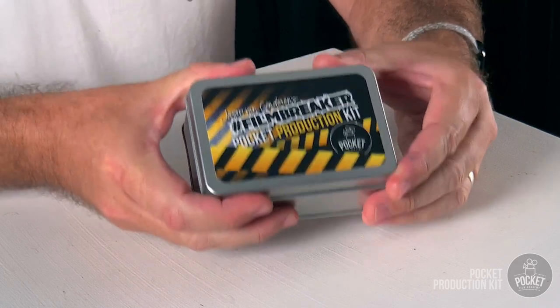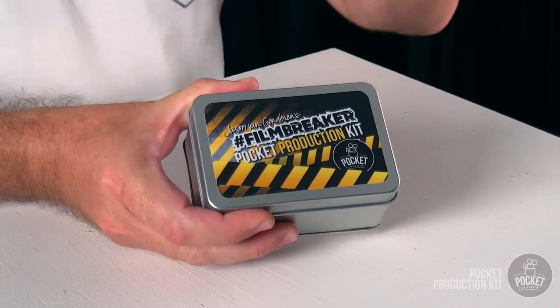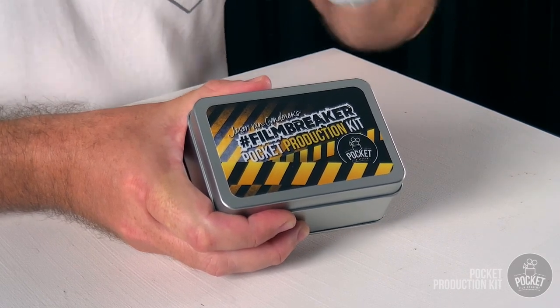The Pocket Production Kit has six incredibly functional, fun, and intuitive accessories that are going to change the game for your mobile filmmaking. Get out there, play, learn, and use these things whenever you can — it's small enough to fit in your bag, the glove box of your car, your drawer at work. Keep it close by and after a week or two you'll see how useful it is. Go out, have fun, and make sure you check out all my other free tips on the Pocket Film Academy YouTube channel — drop a comment and let me know how you go!